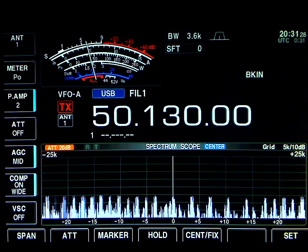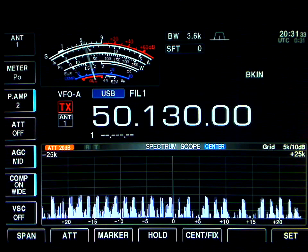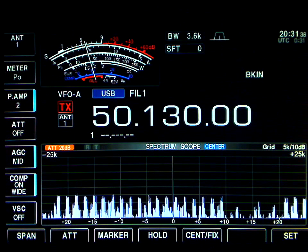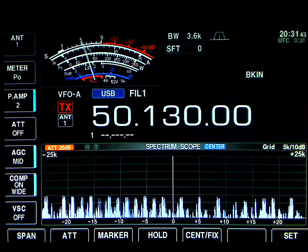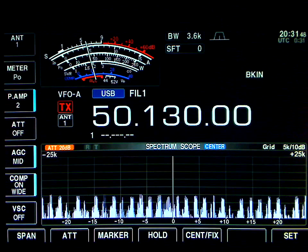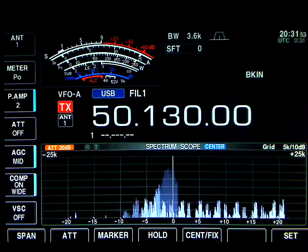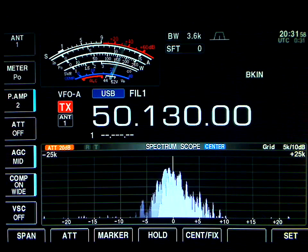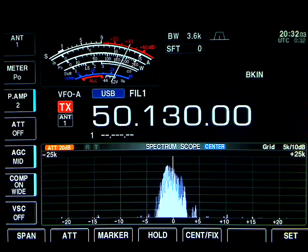Okay, you have 5 and 5 to 5 and 6, with a Cushcraft, and you have 5 and 8 to 5 and 9 with an M2 — a little bit, because of some QSB. So roughly between 5 and 5 to 5 and 6 with the 5-element, and 5 and 8 to 5 and 9 with the 7-element M2. QSL, very good. Thanks for the comparison — well, I'll let you go. Maybe we can work some more stations now that the Aurora seems to be stronger.